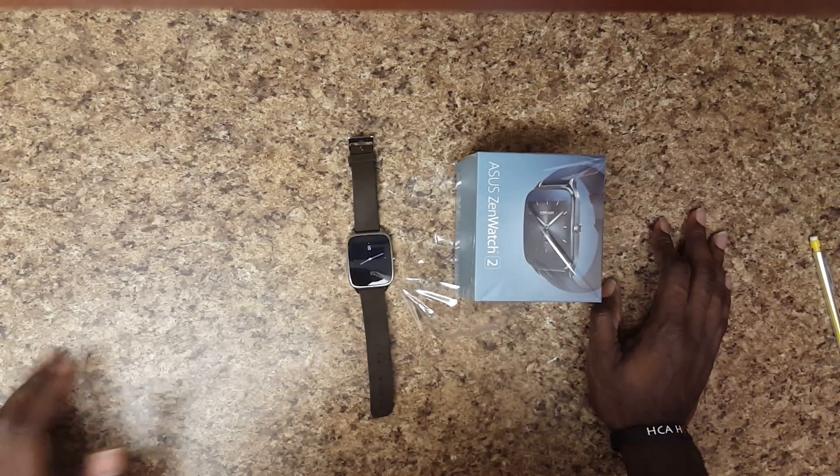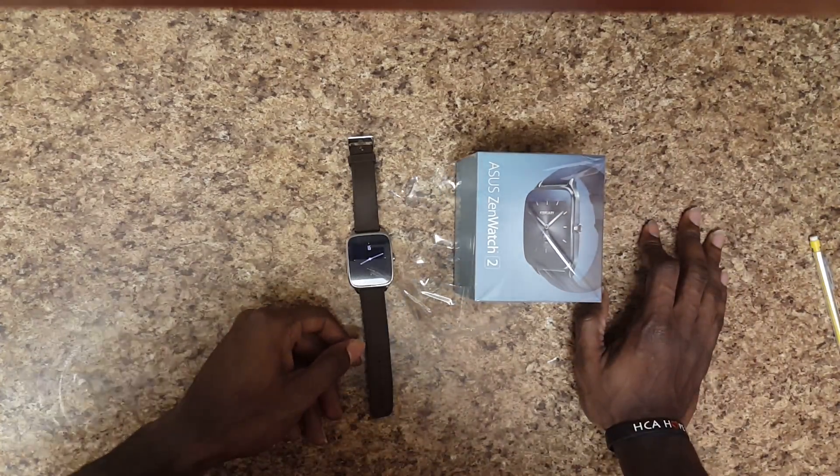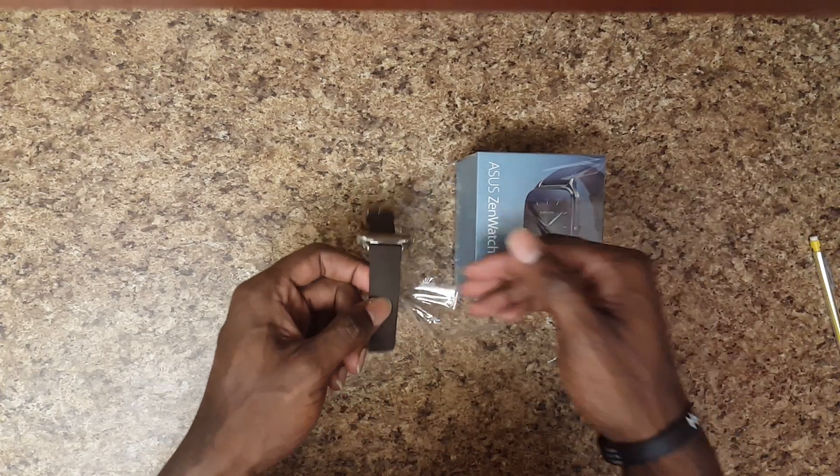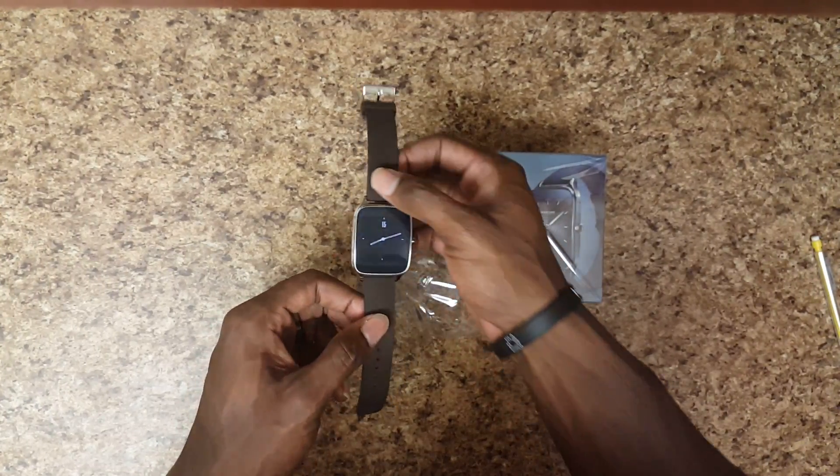First off, I love it pretty much. The results are in and this is an amazing device. I don't know if maybe it's because I hated the S2 so much that when I got this I just liked it that much better. I'm not sure.